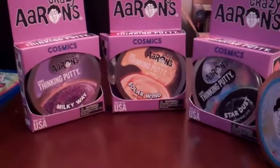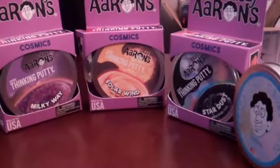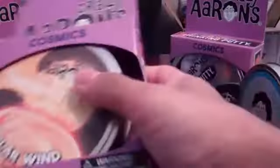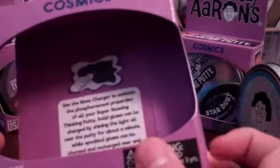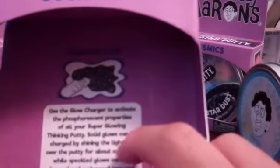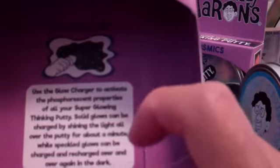So this will probably have some edit cuts. For the ones I've already done, I don't want to spend too much time on. They have the same box on the back — includes charger, bounce it, knead it, glows in the dark, stretch it, twist it. It says: use the glow charger to activate the phosphorescent properties of all your superglow and thinking putty. Solid glows can be charged by shining the light all over the putty for about a minute, while speckled glows can be charged and recharged over and over in the dark.